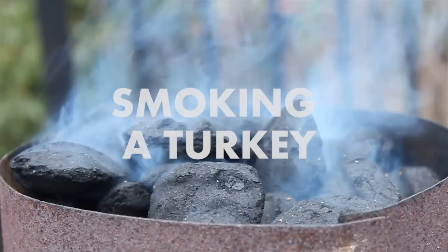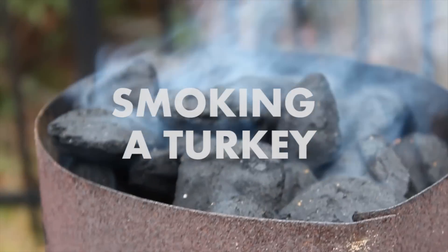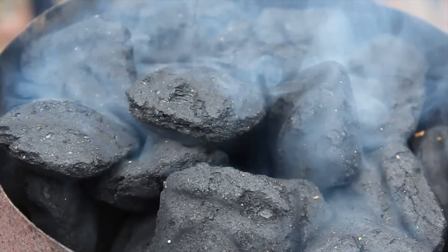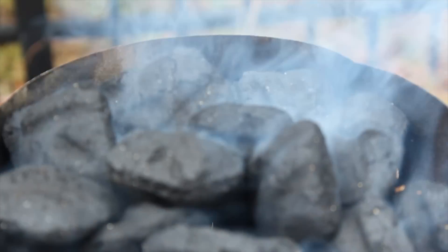We know preparing the holiday meal can be kind of a daunting task, especially when there are a lot of unfamiliar mouths to feed in the house. Here's our barbecue tricks guide to smoking a mid-sized to large bird.